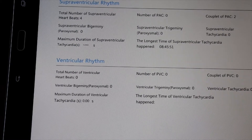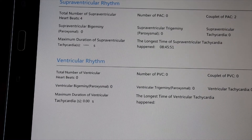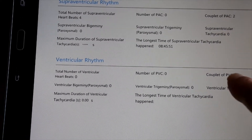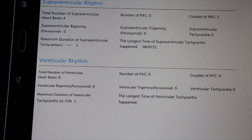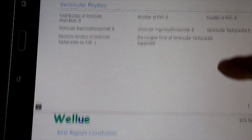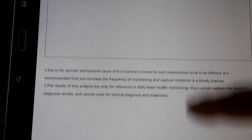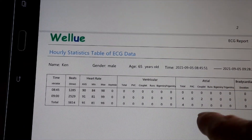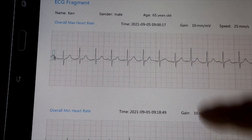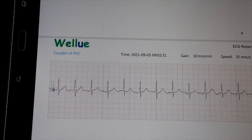We did actually find a little something going on with my walk. Right there, it found two PAC couplets, which is very minimal. The conclusion shows I'm in sinus rhythm with two couplets, and it shows you where they happened — including my heart rate, max heart rate, min heart rate, and where the couplets occurred.